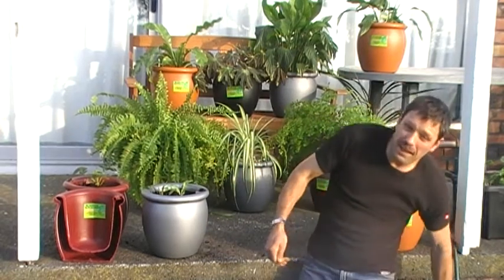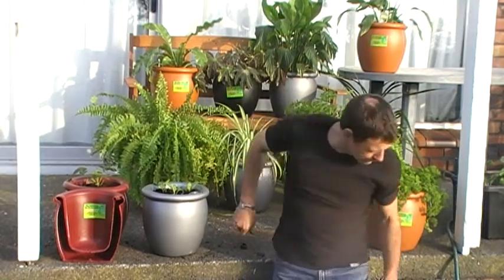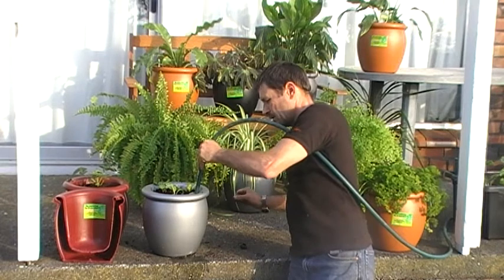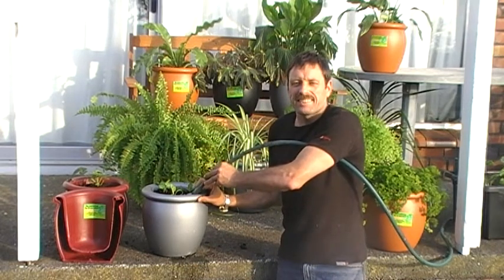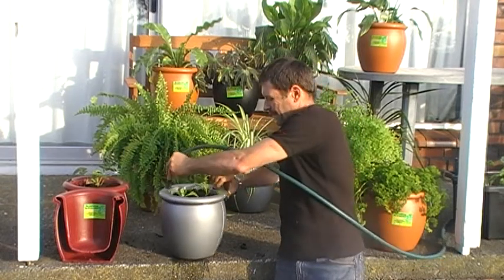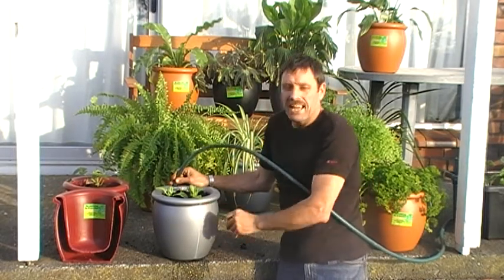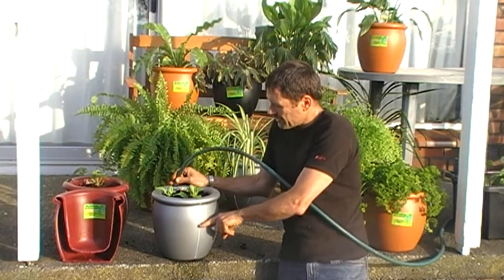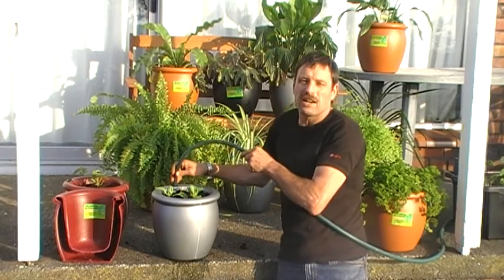There we go. Now I'll fill it up with water — it holds approximately 8 litres of water. Once this is full I won't have to touch it for up to 6 months. Now, some of them come with a visi stripe — this visi stripe here and some don't. The ones with visi stripe tell you how much water there is in the pot as you go.